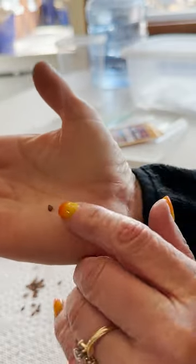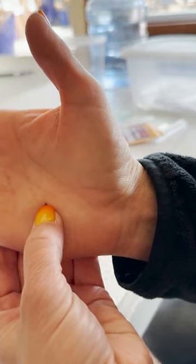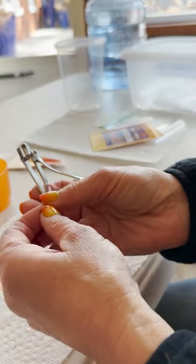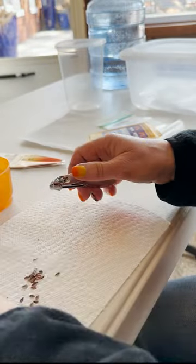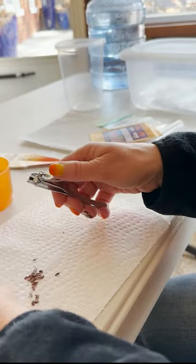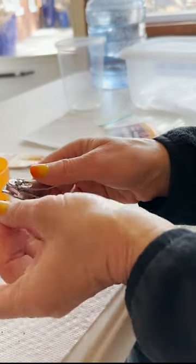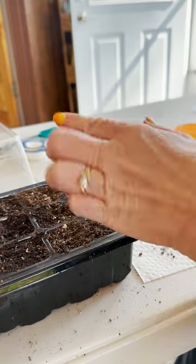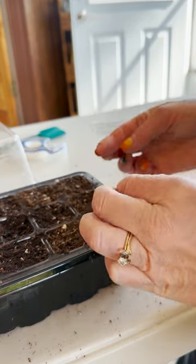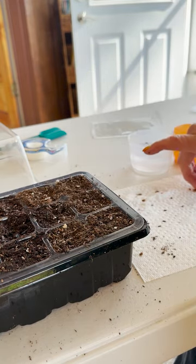When you're going to trim the seeds, you trim just the tip right here — that's where the roots come out. The other part is where the cotyledon leaves are. I'm going to put the snipped ones in the first row and the non-snipped ones in the second row.